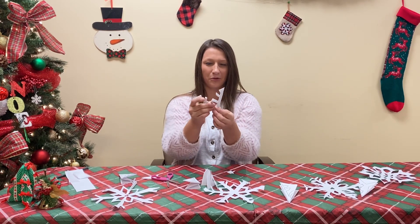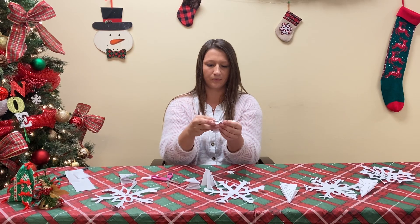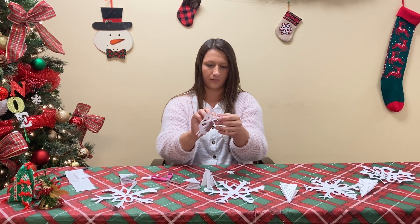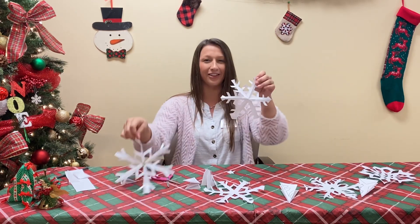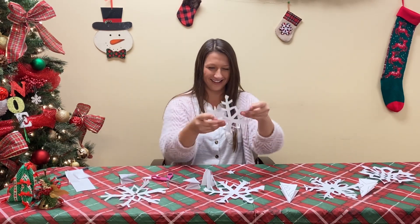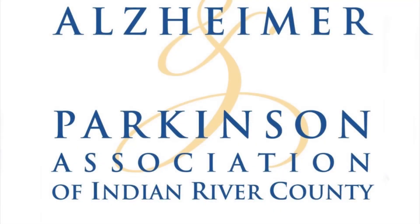When you unfold it, you're going to have a beautiful snowflake. You can string them together and hang them up — it's a lovely decoration. Thank you guys so much!